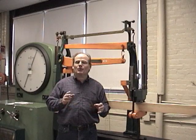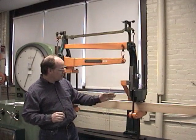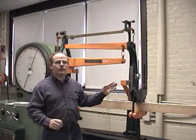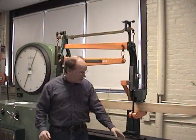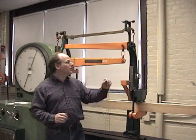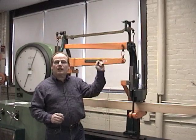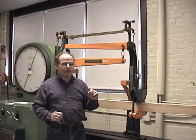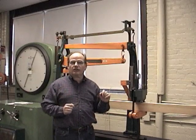What we're going to do is apply a load of 200 pounds right here at the center of the beam. We set our unit up here at 200 pounds and then we simply spin this wheel. As this levels off, we know that we've hit 200 pounds. At the same time, we're going to measure the deflection right here with a small dial gauge.